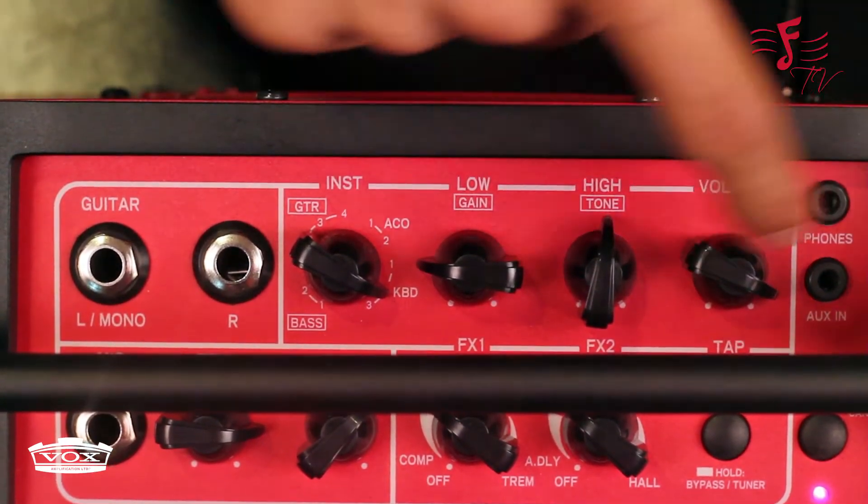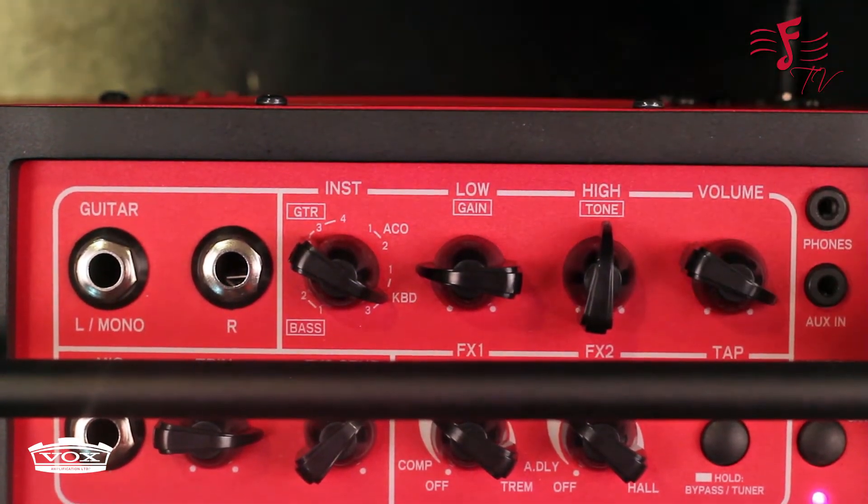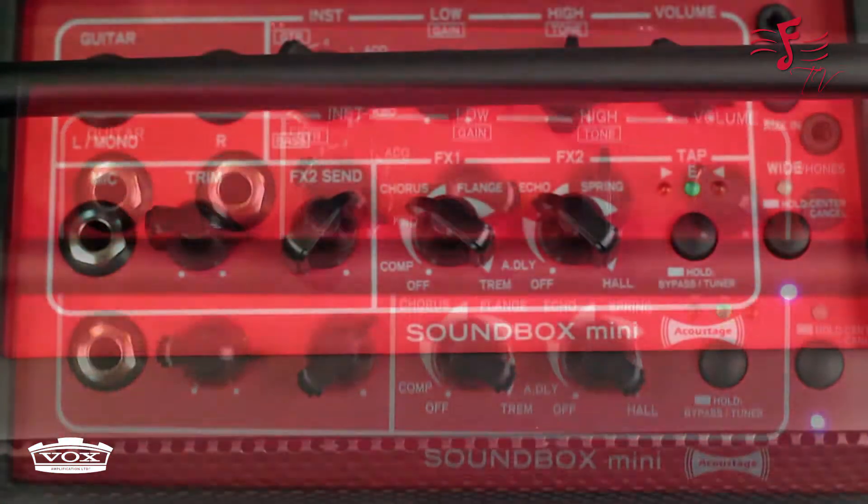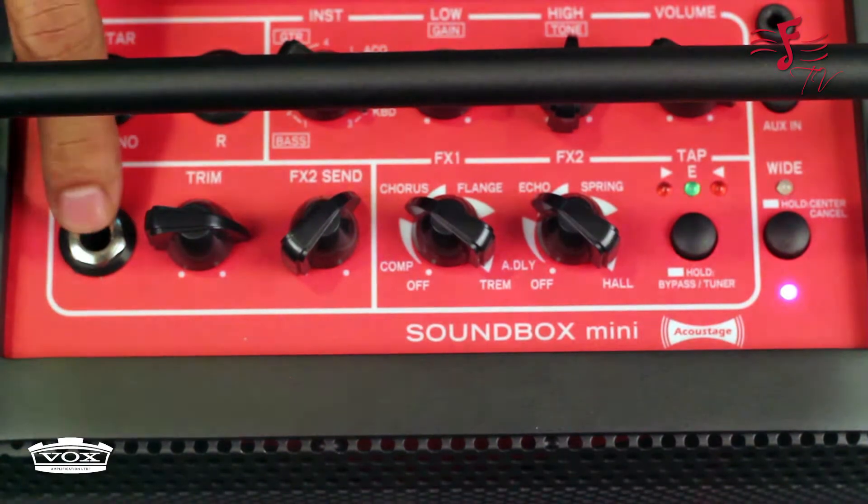You can connect headphones through the headphone jack, or you can connect your MP3 player through the aux if you want to play along with it. In the bottom you have a microphone input for you to connect your mic.